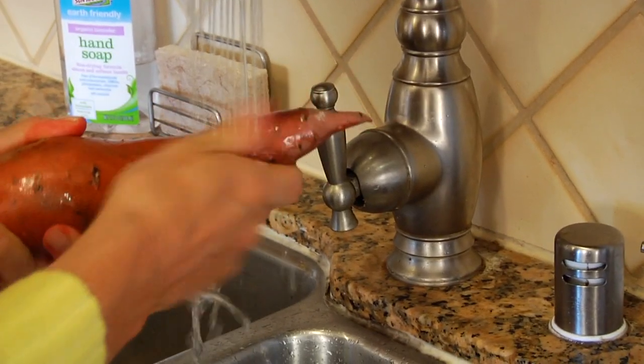Once you're ready to work with your potato, all you have to do is give it a good rinse under some cold water and really scrub down the skin. Because remember, they grow underground and they can get pretty dirty.